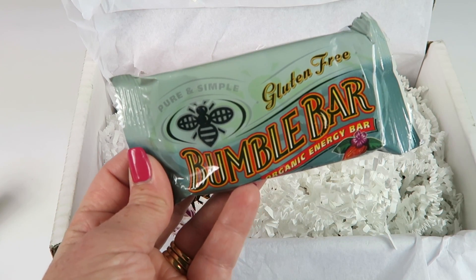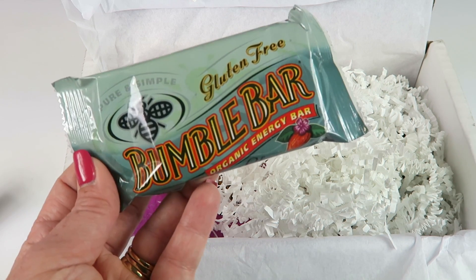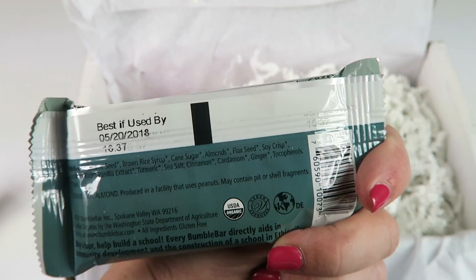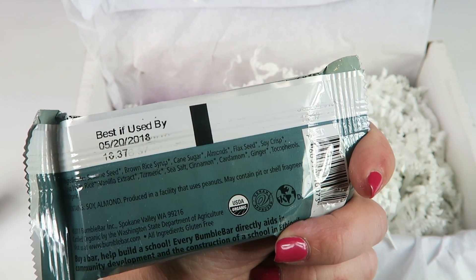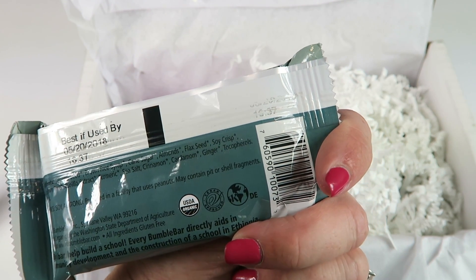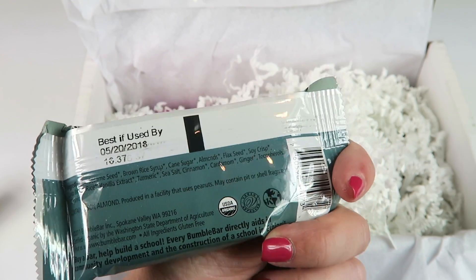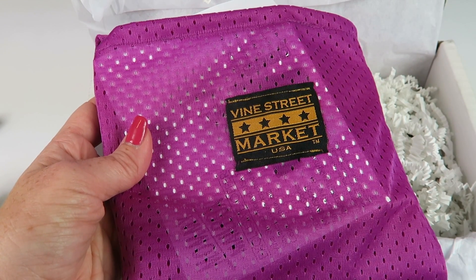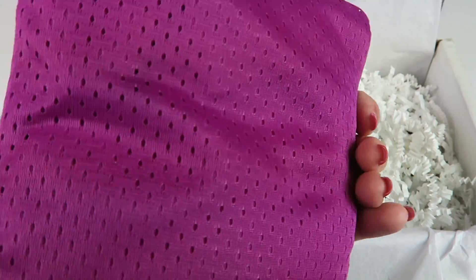From Bumble Bar, this is an organic energy bar. It's gluten free, in the chai almond flavor. Ingredients include sesame seeds, brown rice syrup, cane sugar, almonds, flax seeds, soy crisp, brown rice, vanilla extract, turmeric, sea salt, cinnamon, cardamom, and ginger. Sounds pretty good. Next up, from Vine Street Market, it's an athletic tote — made out of quick-dry material like athletic shorts.